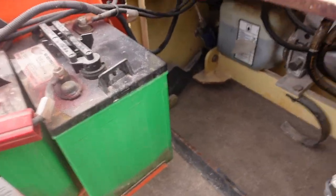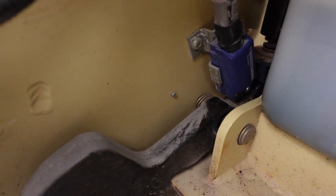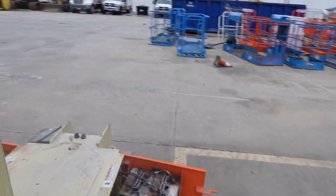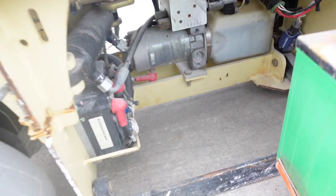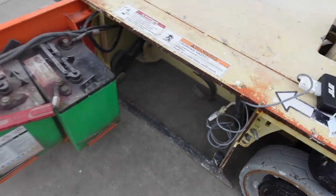Now what that means is this unit has two pothole switches, one on each side. That pothole switch is right there — we call that a pothole switch. When you pick the unit up, these pothole guards come down — the bumpers right here — and there's your other limit switch. Pretty much what they do is send a signal to the machine like, 'Hey, this unit is up in the air, we need to drive slow.'